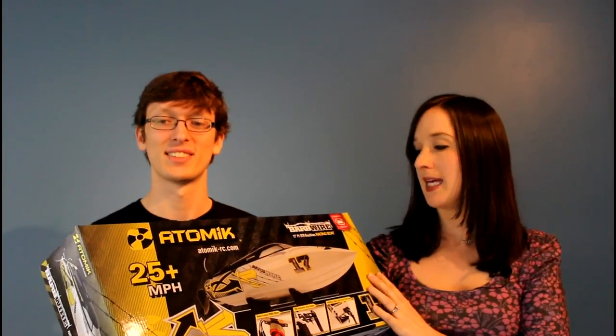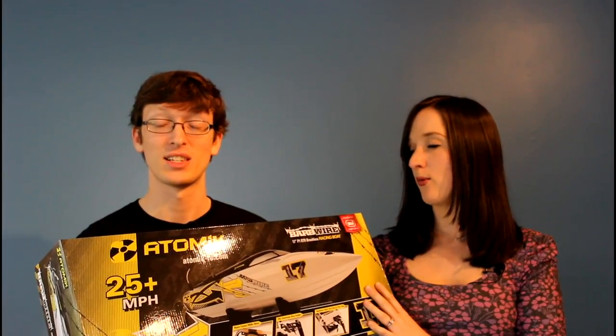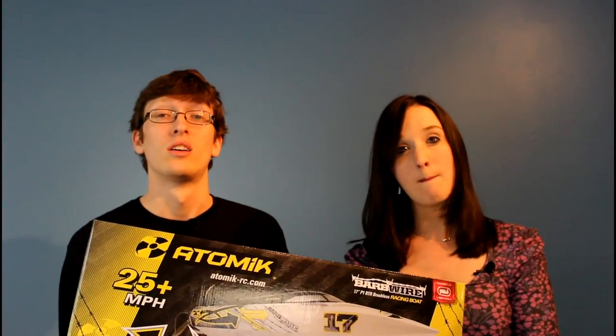I got the Atomic Barbed Wire 17-inch P1 Ready-to-Run Brushless Racing Boat. Wow. That's the most I've ever talked on our channel. What does that even mean? Let's open this thing.